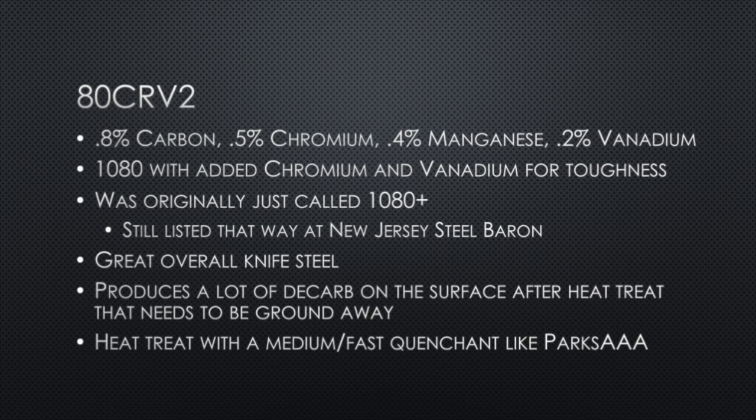80CRV2 is another variant of 1080 — they add chromium and vanadium, hence CR and V in the title. Adding 2% vanadium adds toughness to this steel. You may see this steel referred to as 1080+; New Jersey Steel Baron still refers to it as 1080+. It's a great overall knife steel, but it does produce a lot of decarb on the surface after heat treat, which you need to grind away — if you don't, you will not get proper hardness at the surface. The heat treat is a medium-fast quenchant; the ideal one is Parks AAA.